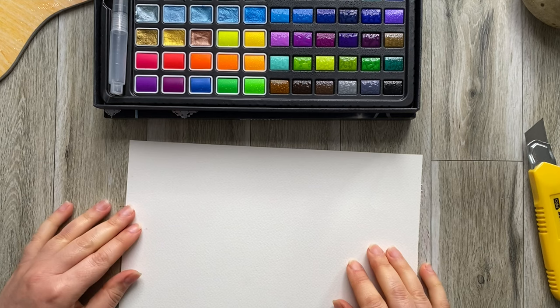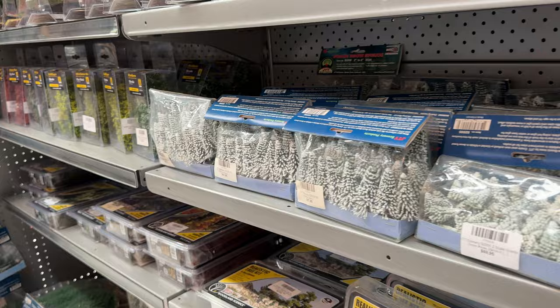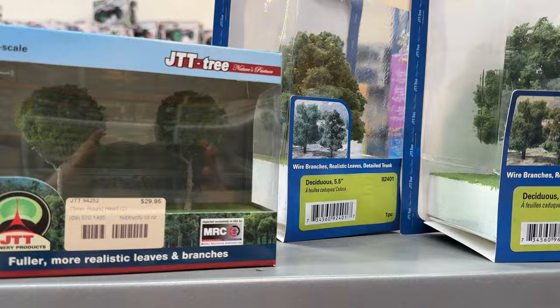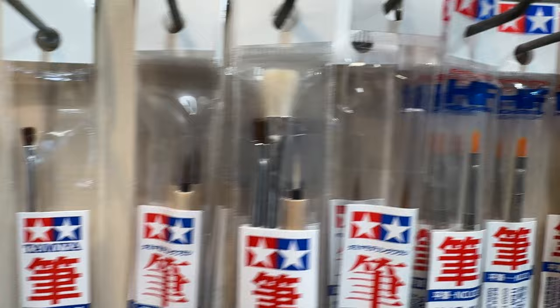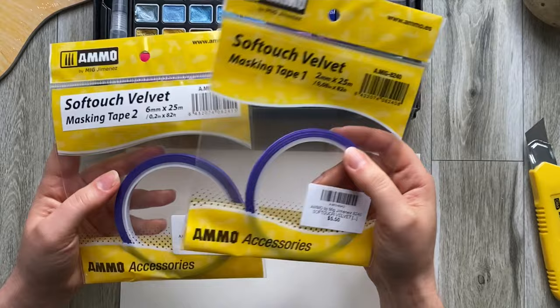Another thing that I got is this tape. I got it from a Hobby City shop. This place is pretty cool — it's got all sorts of different bits and pieces. A lot of it is focused on model making, cool toys and gadgets, but my favorite section is where you get super fine little brushes, little tools, and this magnificent tape that I've been looking for. I found it in this shop — couldn't find it in the art shop but I found it here.